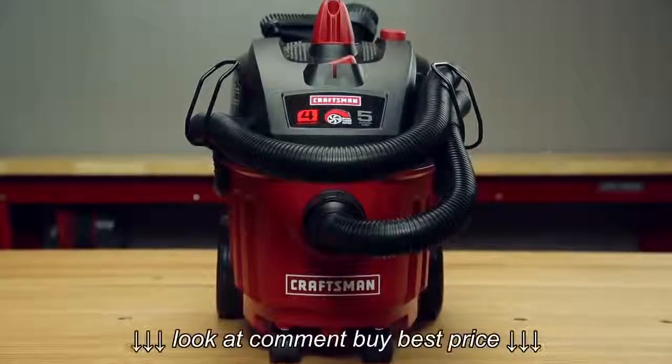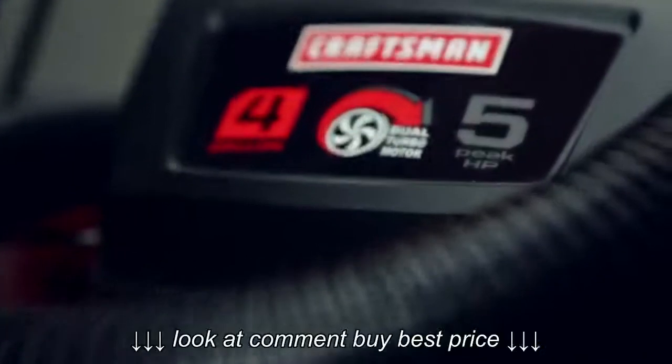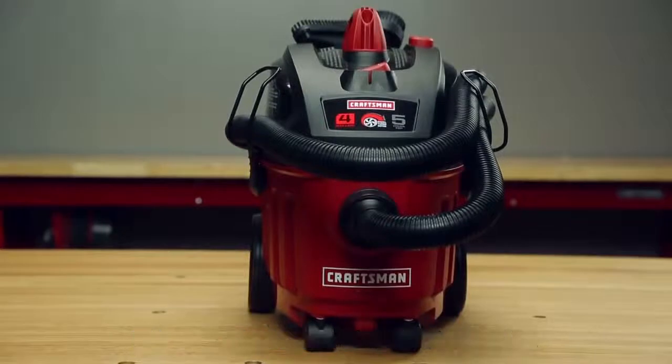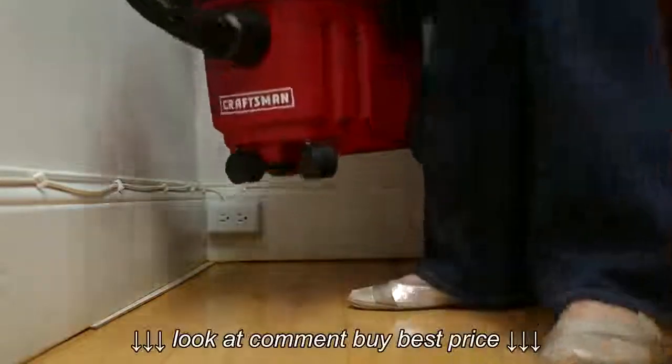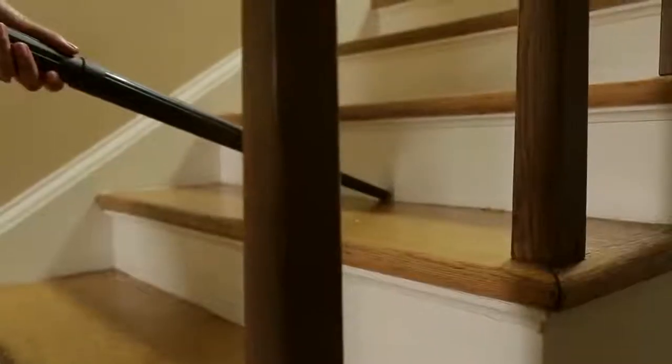You don't need a big workshop or construction site to need a wet-dry vac. The Craftsman 4-Gallon Household Wet-Dry Vac is great for all the tasks around your home. It's portable and features a powerful, ultra-quiet, dual-turbo motor. The uses are endless.